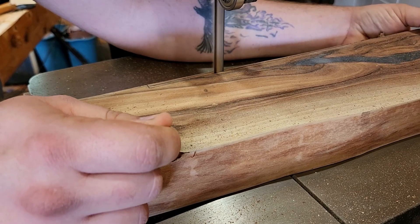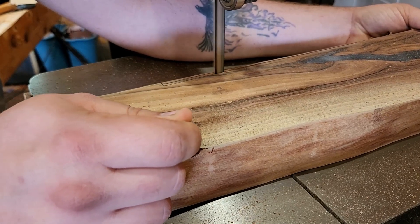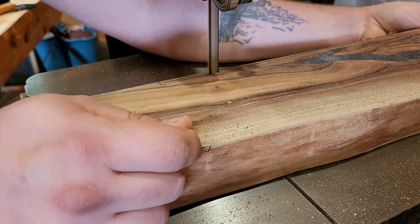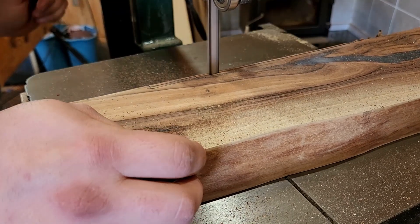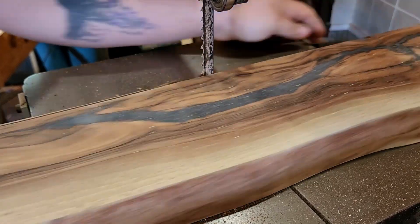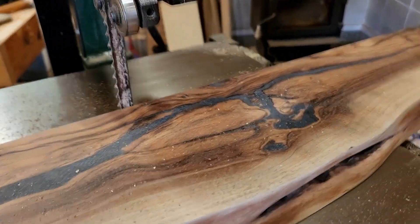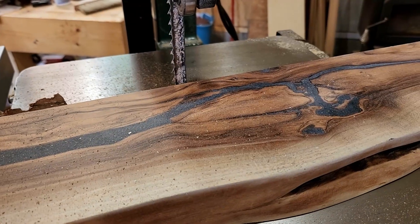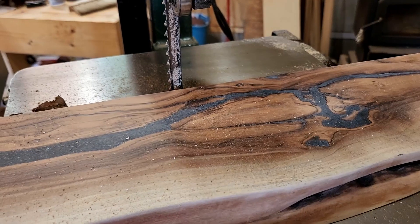Here I'm cutting my scribe line — I set the mantle in place and scribed on the wall because I knew from previous experience that it was not nearly as straight as it could have been. Another tip: make sure your bandsaw is far enough from the wall that you can actually complete the cut. I had to move back out another foot or so just to be able to finish the last couple of inches of the scribe.